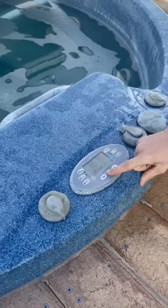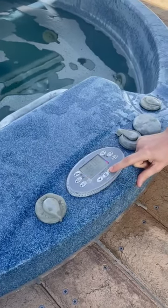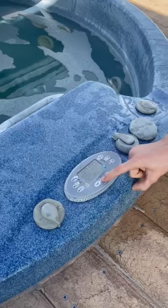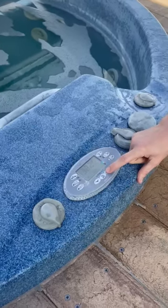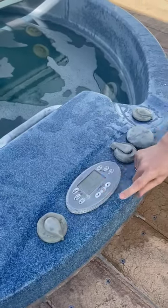If you ever did want to change the temperature, you just select this scroll button. The first setting is temperature, and then you hit the scroll button again to set it. You can increase or decrease that as you wish. We'll leave it at 38 degrees.